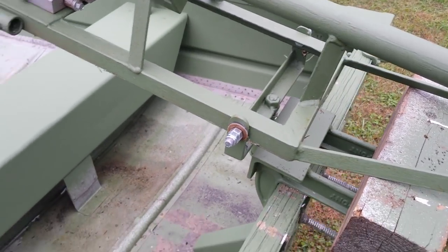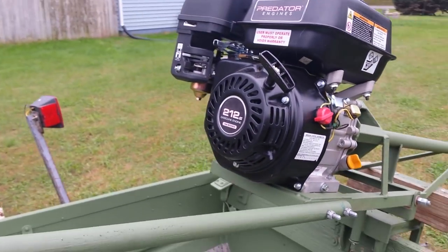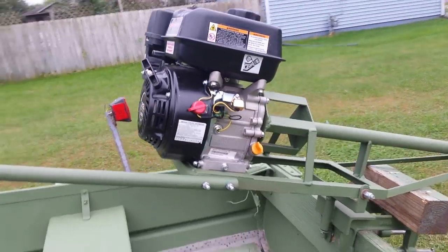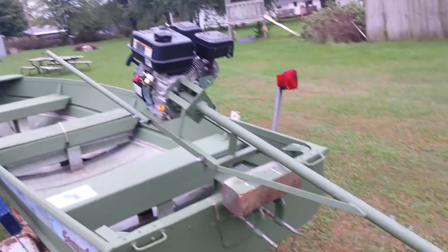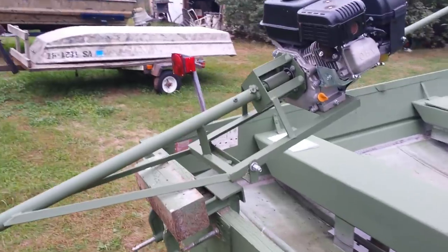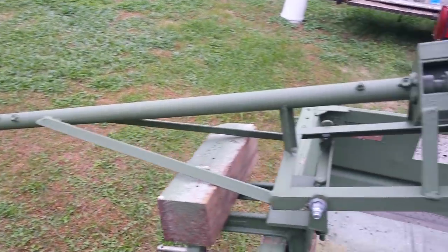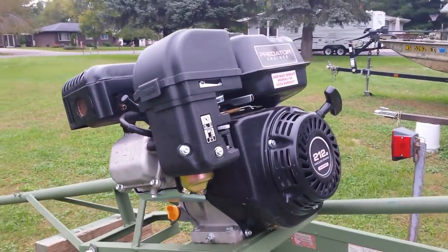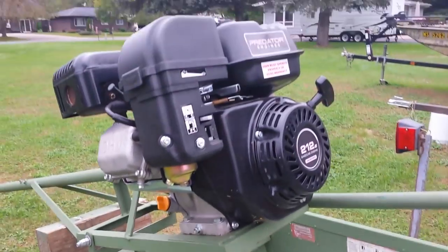This whole project cost me about 400 bucks. To buy a mud motor that's like a six and a half horsepower, it's going to cost you roughly 1,500 to two grand. If you saw my other video of it test driving, it worked pretty good and went through about everything I wanted it to.